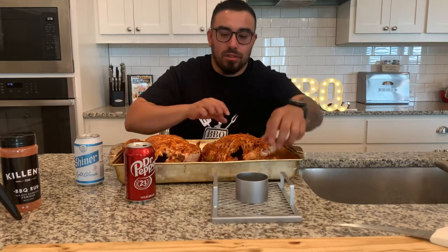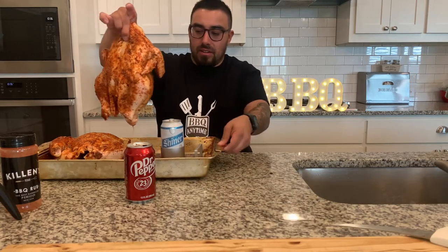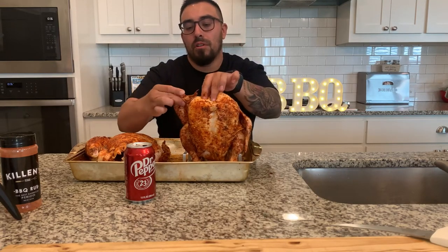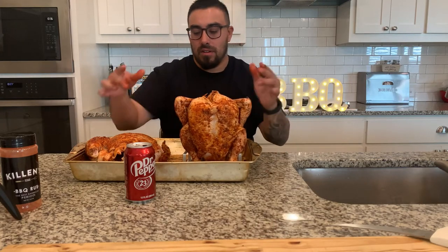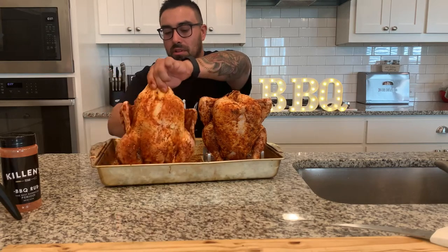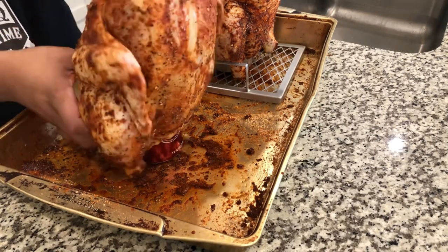We're going to use this fancy little beer can stand for one chicken. And then the other one, we're just going to go old school and just put it straight up on the can without a holder — see how that goes. Pick up this sucker, go ahead and set it in here. Find the cavity and boom. Super simple. I'm going to go ahead and fold this wing back just so as it cooks it doesn't get too much heat. My Dr. Pepper and that bellboy right on top.